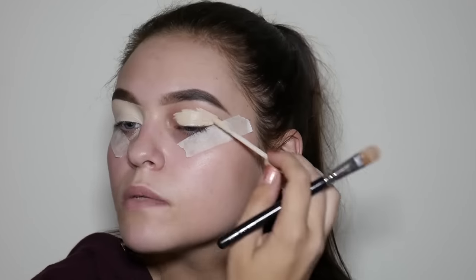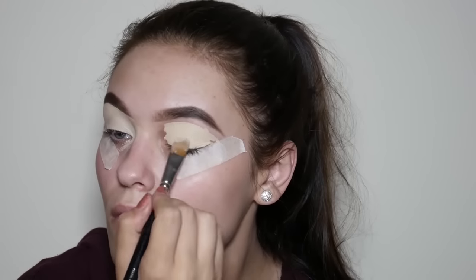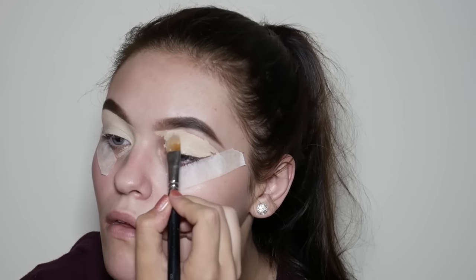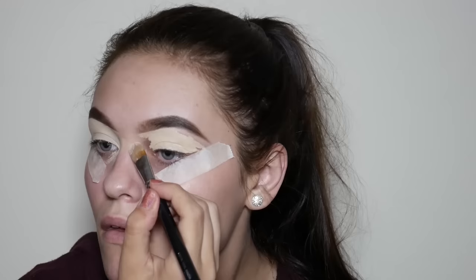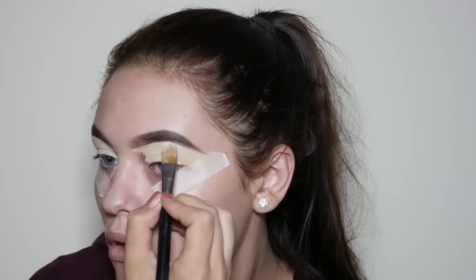For eye primer today I'm going to be using the Urban Decay Primer Potion in the shade Edith. I really like this primer because it's really thick and it dries matte. Remember to use your concealer brush to pat down the base to make sure that it is even and everything is covered.